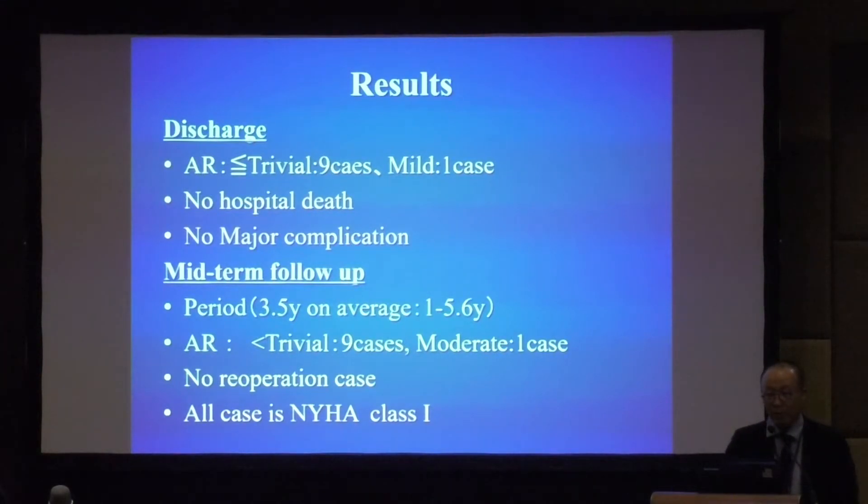Mid-term follow-up average is 3.5 years. AR less than trivial is 9 cases. Unfortunately, moderate AR is 1 case; however, in this case NYHA grade is 1, LV dimension does not change, and there are no symptoms — so we observe without reoperation.